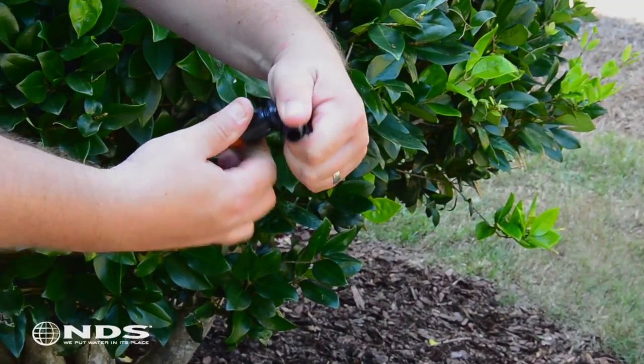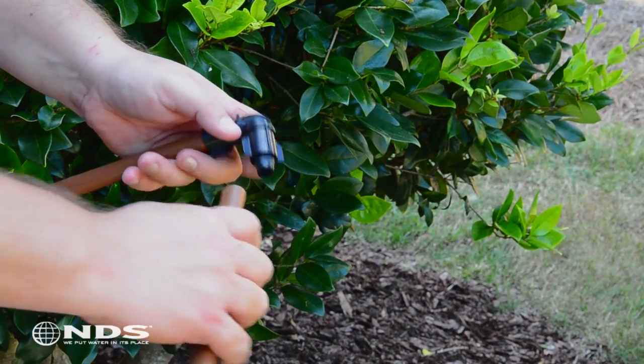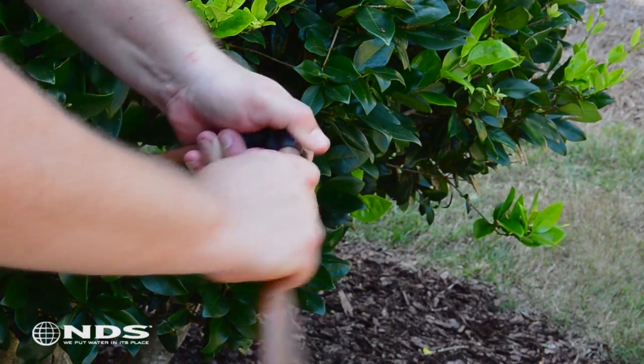This video will show you how to install the smart lock elbow to your drip tubing. All smart lock fittings can be installed in the same manner. Let's get started.